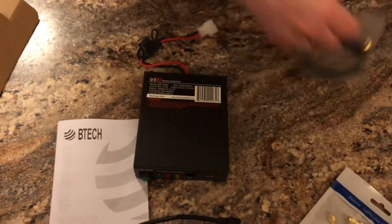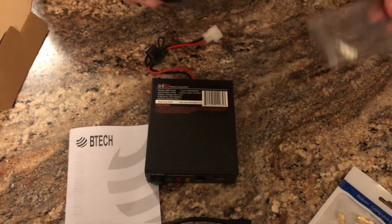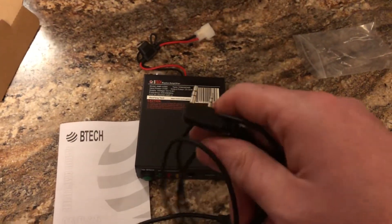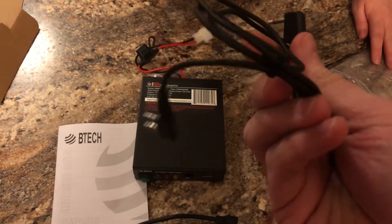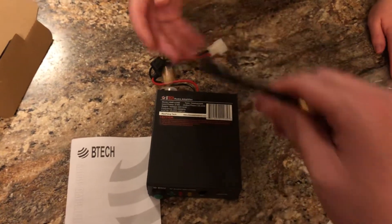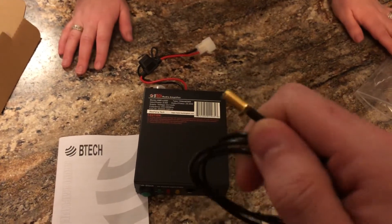There are two cables in there. For those who use a speaker mic on a Kenwood, you'll recognize this plug — this is your standard Kenwood or Baofeng cable for mic and speaker. And then there's the SMA male to SMA female cable.